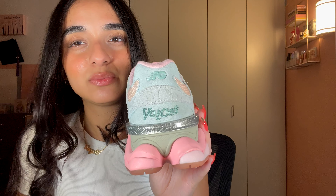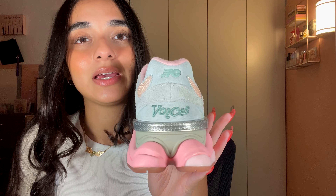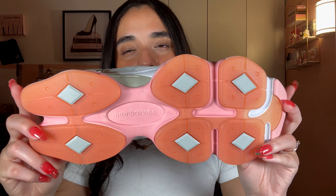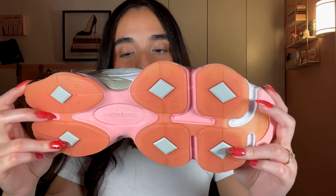The back of the sneaker has Joe Fresh Goods branding and it says 'voices' again, tying back to his collaboration and the inspiration for the collection. The New Balance logo is on the other side. The outsole is a gummy outsole in a deep peach, with some New Balance branding and hints of green, which I think are really nice. It also comes with extra laces: the muted pale peachy color, sage green, white, and frosted pink.